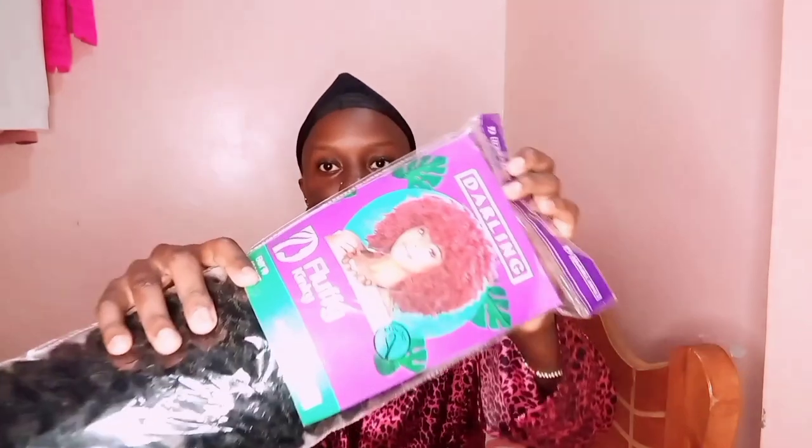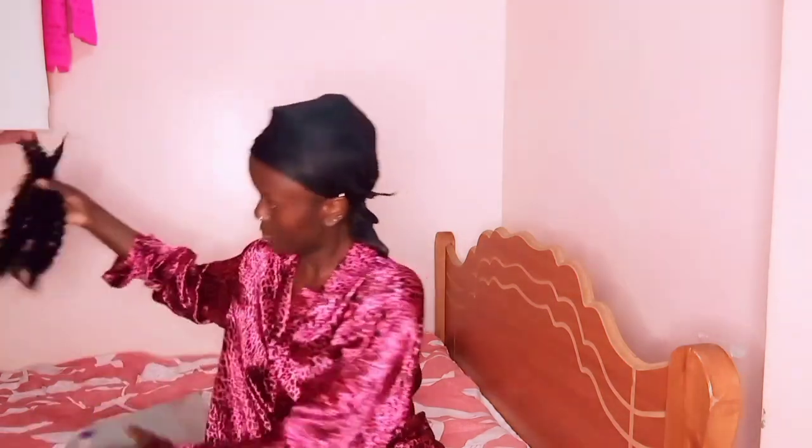I'm going to tie my hair using a durag because I did this hairstyle overnight before I went to work. After applying gel you can use a durag and sleep with it to let the style set. You are going to use fluffy kinky hair, color one — I used half a pack of it.